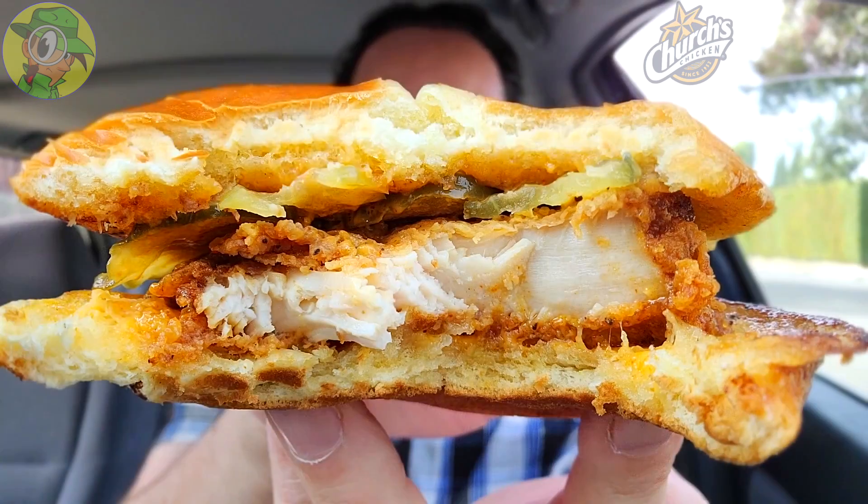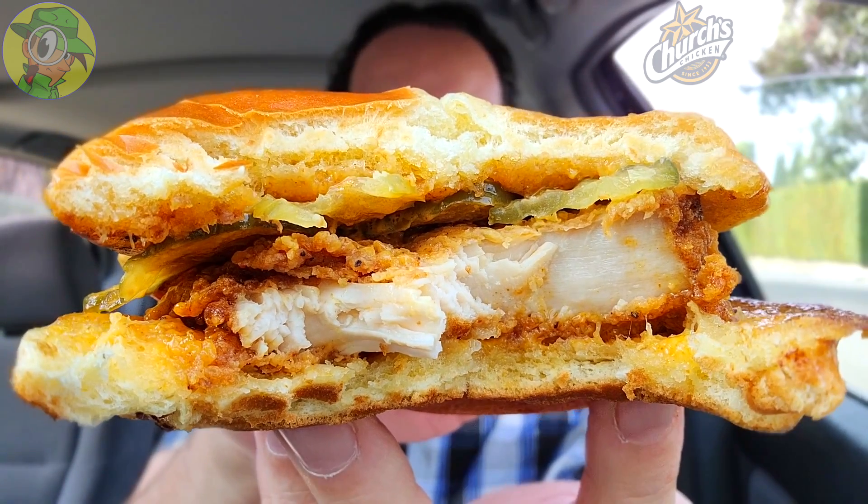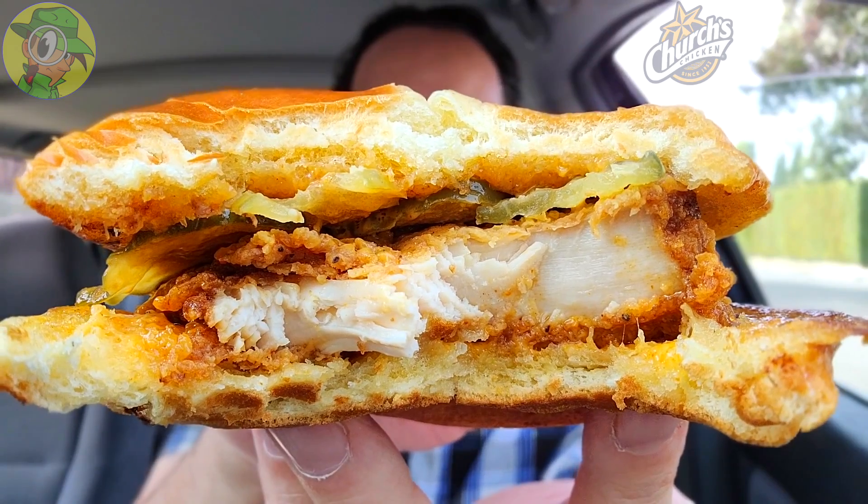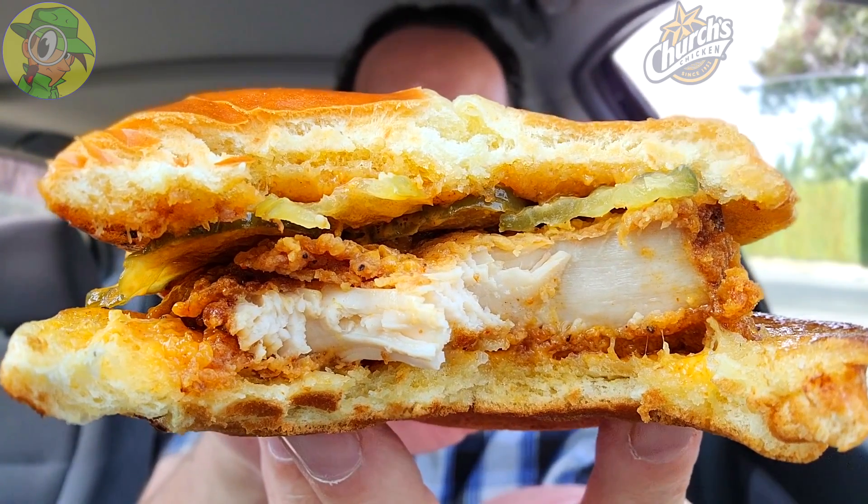It's pretty tasty — is it Texas Pete or is it Texas heat? I'm not sure, but it's definitely adding a nice amount of sizzle to this one, and it's really adding to the overall flavor on top of the honey butter that's toasted into the buns. That's a really awesome signature.